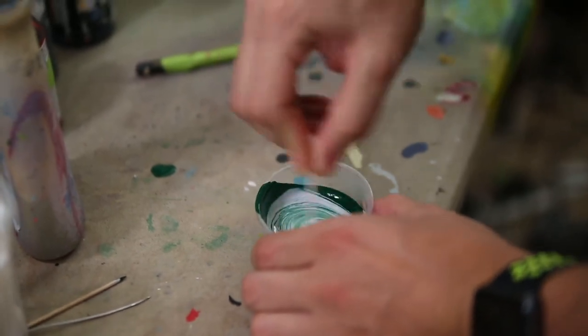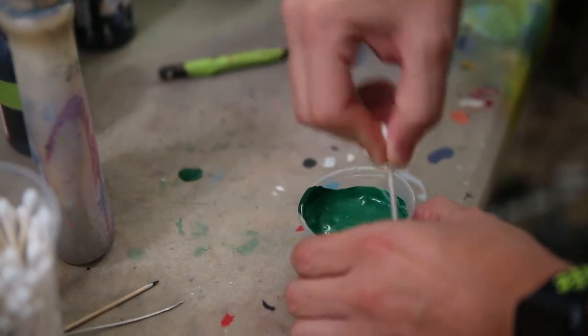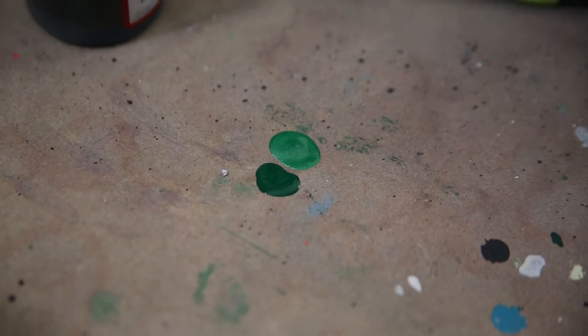A quick pro tip: if you're ever trying to make any color more pearlescent or metallic, you can take regular Angelus silver and mix it directly into any color to instantly give it a metallic look. For example, take one ounce of green paint and add one ounce of silver. It doesn't dramatically lighten the color — it mainly adds a metallic sheen. It's a tip I use all the time.